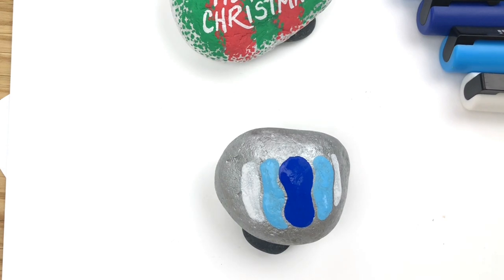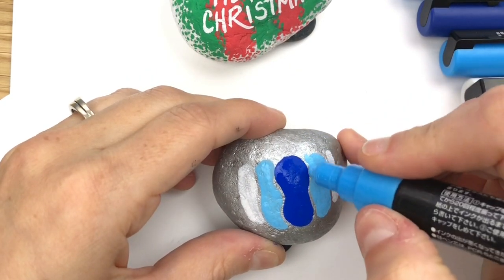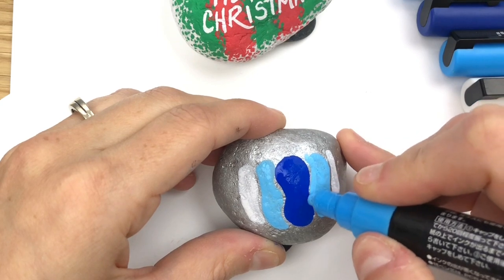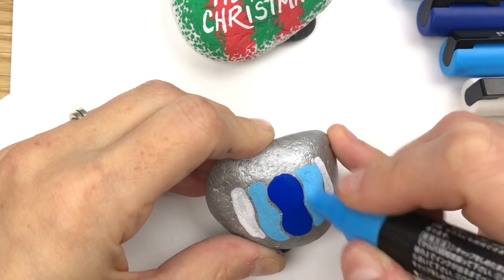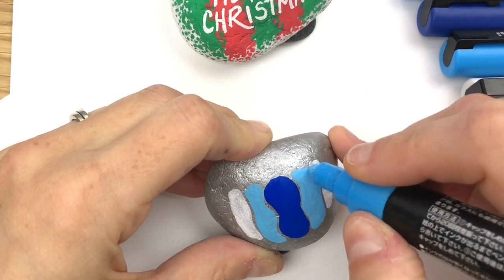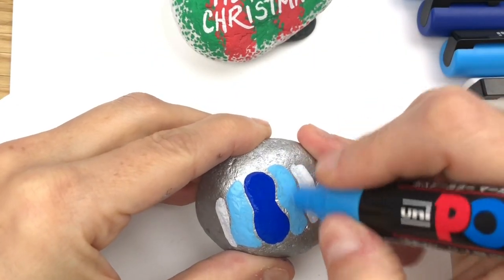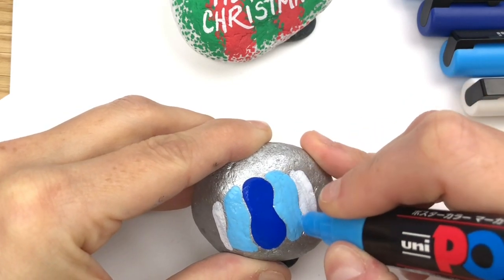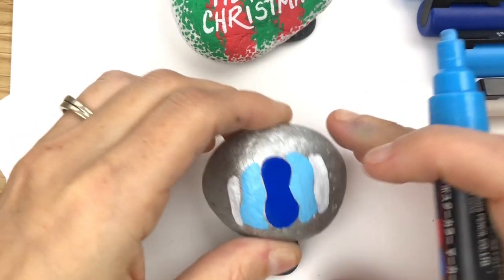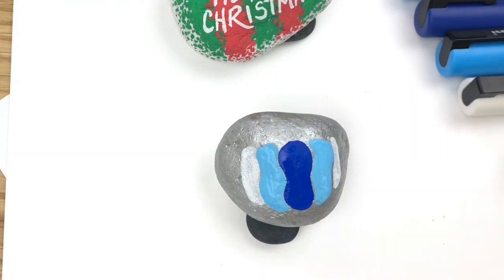We've got our white, our light blue, our dark blue. That dark blue is just starting to dry so I'm gonna come right back in with my light blue and get it a bit closer. It doesn't actually have to touch because we'll be doing something with that anyways. Sometimes with the lighter colors you'll need a second coat — they're a little bit more opaque. I'm gonna do the same thing one more time with the white.